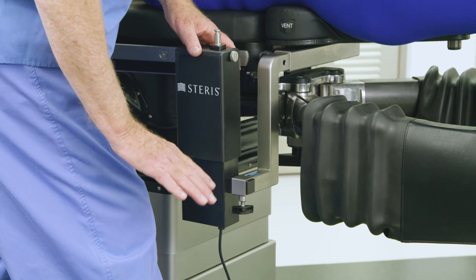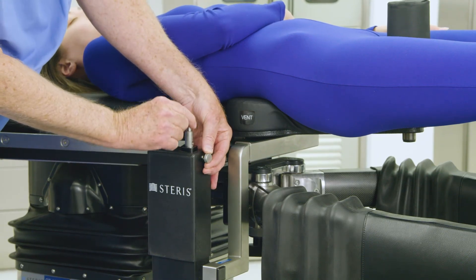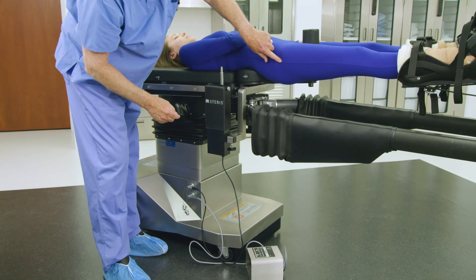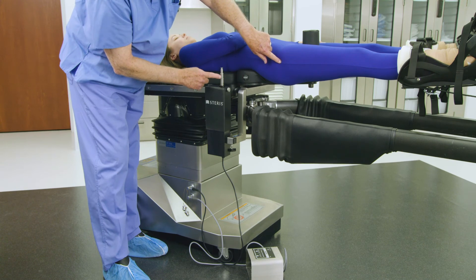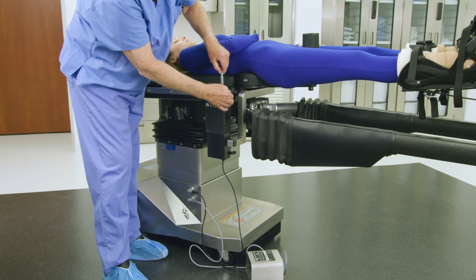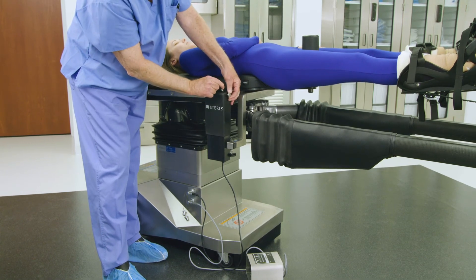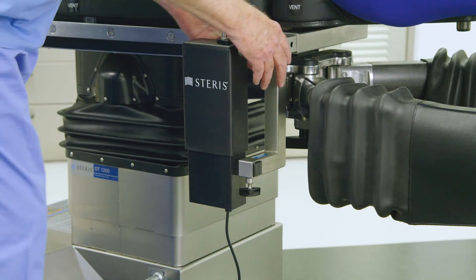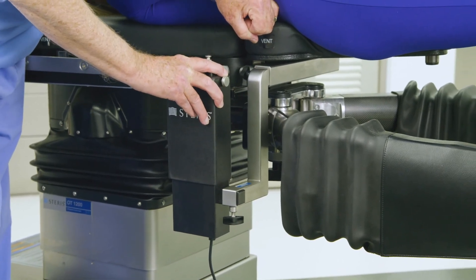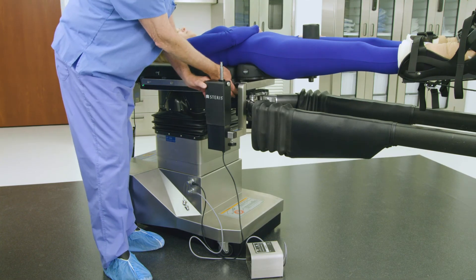Adjust the femur positioner gross height pin on the top of the femur positioner drive by pulling out the knurled knob on the side of the femur drive mechanism. Lift the gross height adjustment pin to the desired height, which is typically 2 inches below the midline of the patient's femur, and release the knurled knob so that the locking pin sits in place. Finally, adjust the distance of the femur positioner drive to the patient's hip by the width of a fist, and tighten the knob on the table attachment to lock the S-bracket in place.